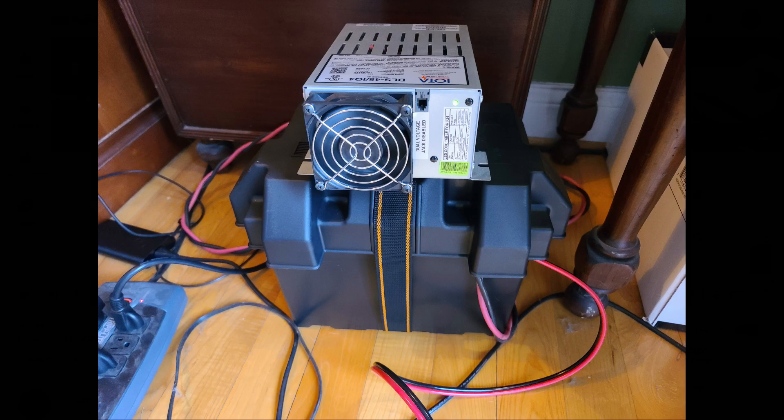I looked around my Elmer's garage and he's got these battery boxes everywhere. So I thought, let me build one like his, and I'll add an element which he also uses — an IOTA DLS-45 IQ4 — to help keep it charged and desulfated so that the battery will last a very long time. And that's what you see here in the picture. So let's put together a really quick battery box here.